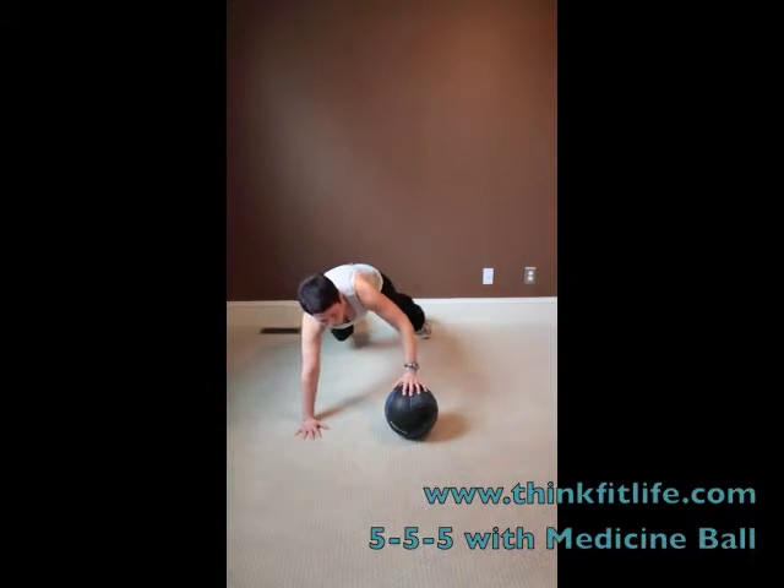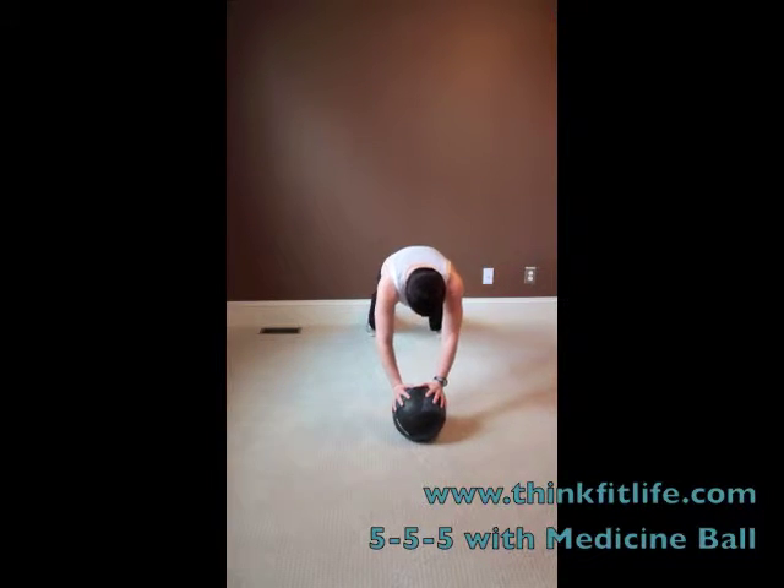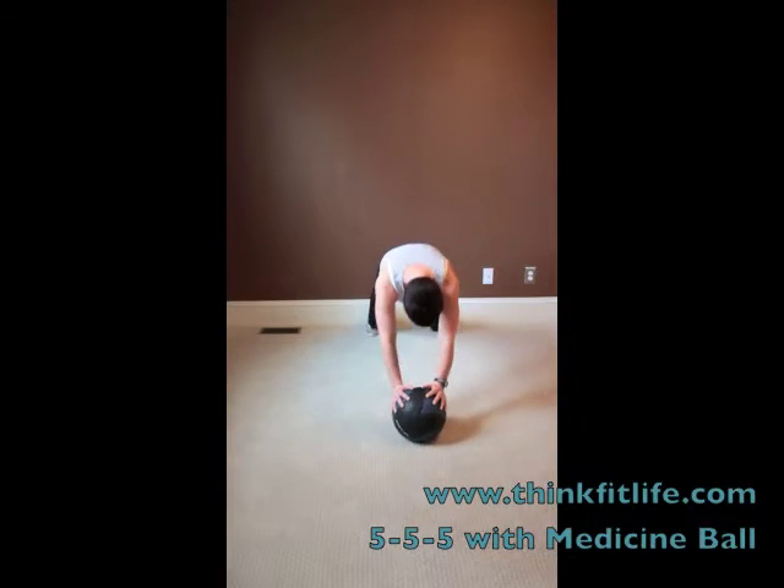I'm going to try to keep this ball right where it is. I'm going to do the moving to center. Five more in the center. One, two — these are hard — three, four, and five.